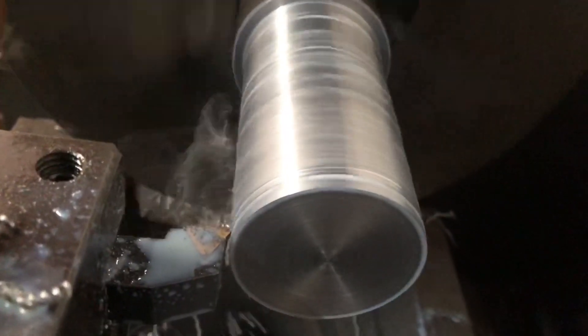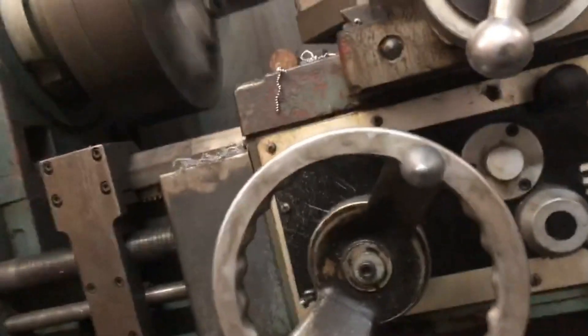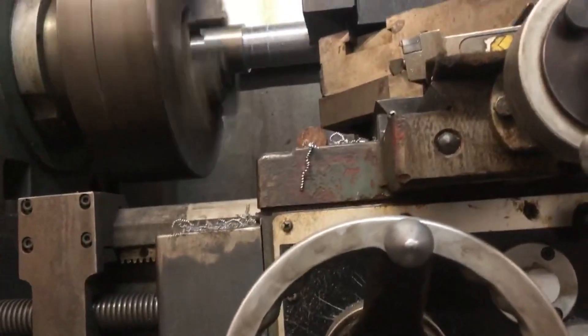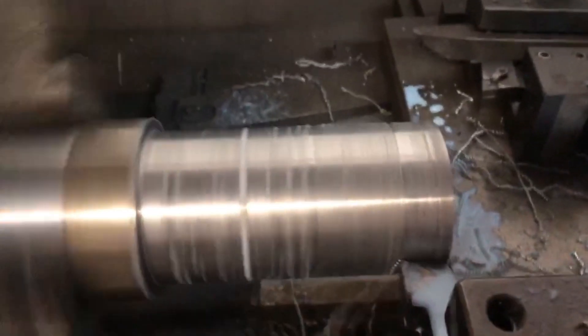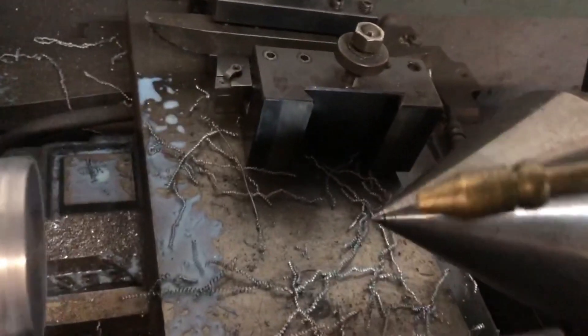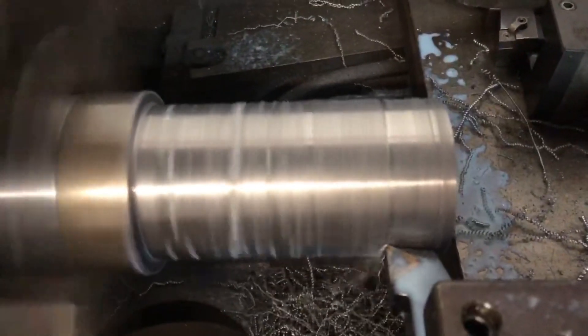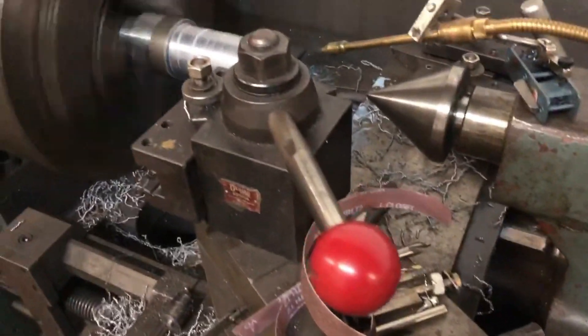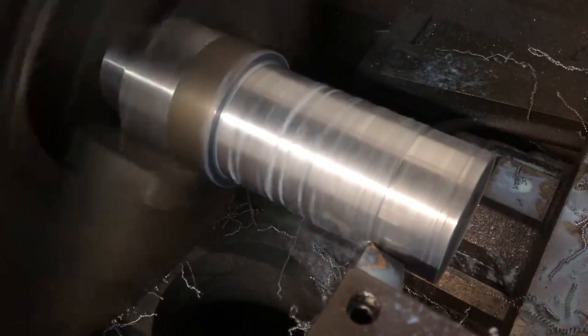When I engage the power feed on this lathe, it has a very slight skip or jump to it. I could feel it with my hand resting lightly on the handle. There may be some minor wear or damage to the lead screw thread. Because the power feed isn't smooth and consistent, my piece ends up with very slight groove marks along the length of the shaft. On the very last cut, I switch to oil instead and take a very, very light cut, and it comes out much smoother — not perfect, but good enough for what we're doing.